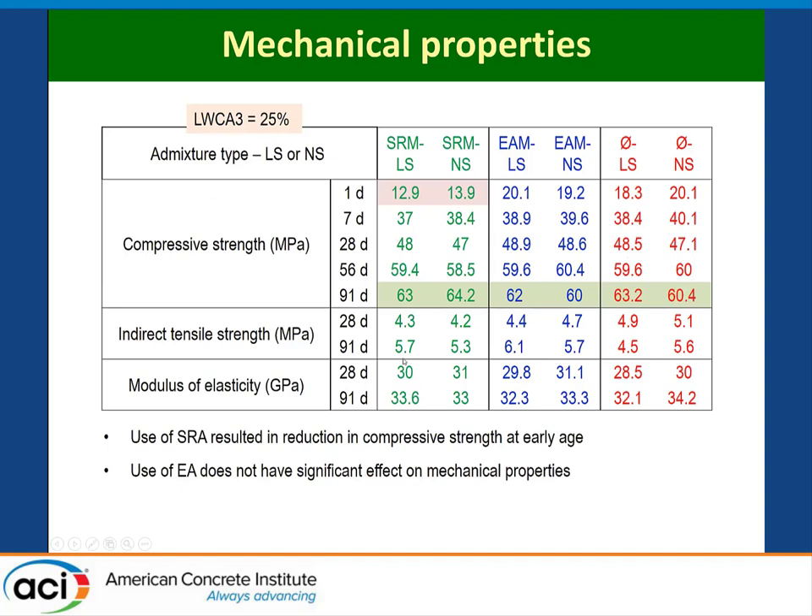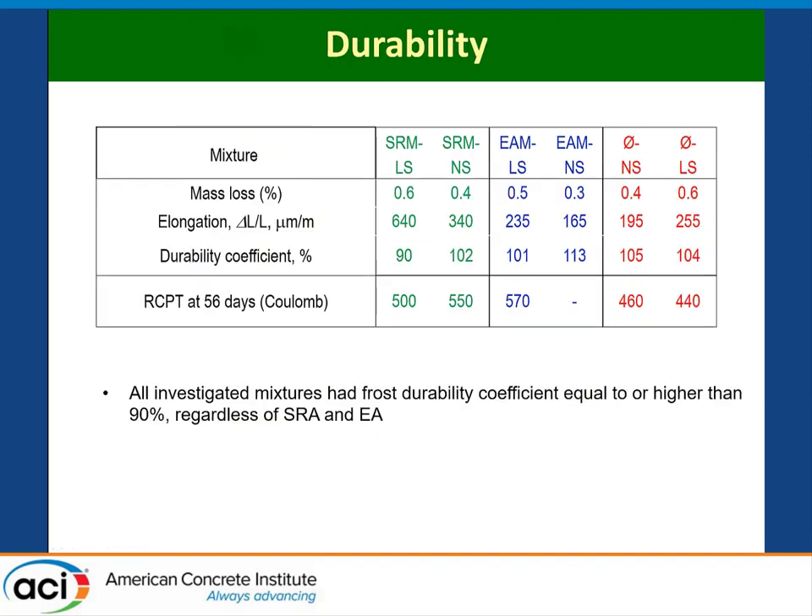In terms of mechanical properties, these are all fiber-reinforced SCCs made with 25% coarse aggregate to reduce elastic modulus. At one day, there was a slight lag in strength for mixtures with SRA compared to those without. Mixtures with the 5% expansive agent did not suffer any reduction in mechanical properties. Beyond 28 days, all mechanical properties — splitting tensile, elastic modulus — were all very similar. For frost durability after 300 cycles, the control and expansive agent mixtures exceeded 100%. Only the mixture with lightweight sand coupled with SRA suffered some damage, but still well above the 80% threshold. RCPT values were not affected by these materials.